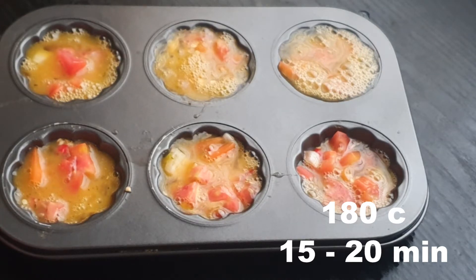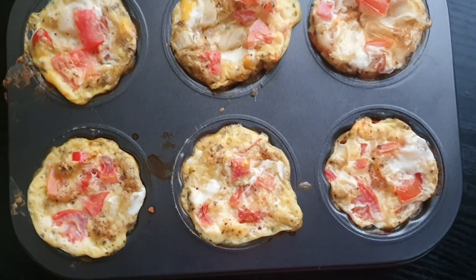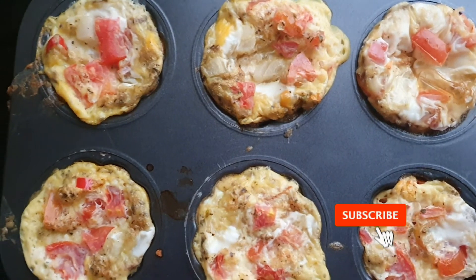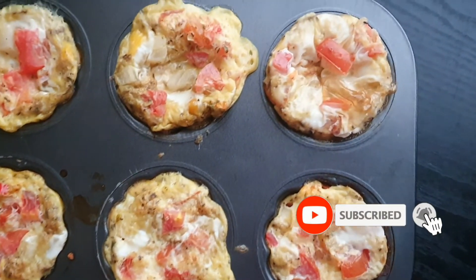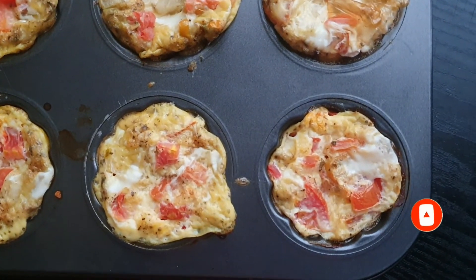We're going to throw this into the oven. Here's your final result — these are your egg cups. They look absolutely amazing. I hope you guys will try to make them. Thank you so much for watching, and I'll see you guys on another video. Bye bye.